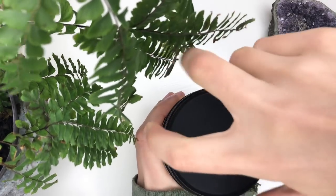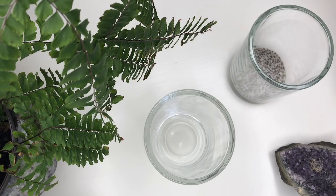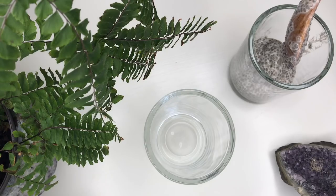Take the chia seed pudding out of the fridge. You can either eat it as is in the container or jar you refrigerated it in, or you can serve it in some nice glasses. I reused these candle holders, so not only did I reuse the jar, I'm also reusing these candle holders. Be eco-friendly, you guys.